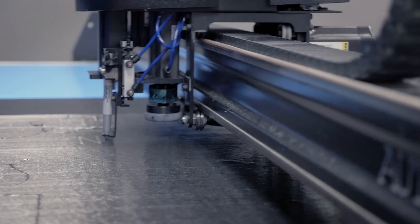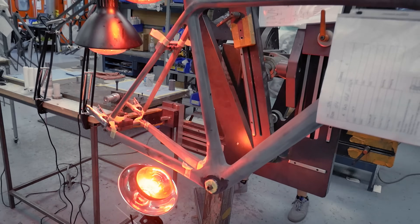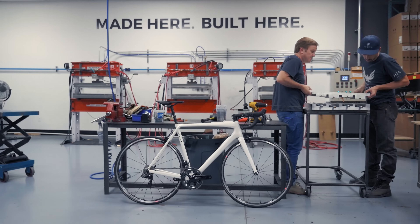So that's it — that's what we do here at Allied Cycle Works. From raw material to every step of the manufacturing process, finishing with paint, start to finish, right here in the United States. Thank you guys very much for your time.